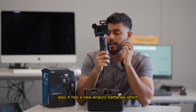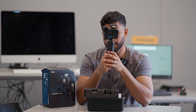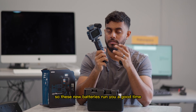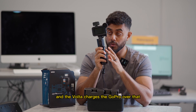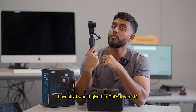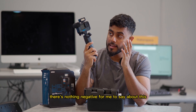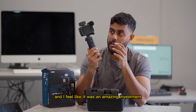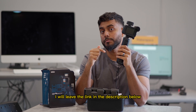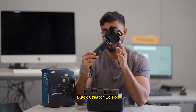It also has new Enduro batteries, which give a lot more time — not like the old batteries that really ran out quickly. These new batteries run a good time, and the Volta charges the GoPro on top of that. Honestly, I would give the GoPro Hero 11 Black Creator Edition a 10 out of 10. There's nothing negative for me to say about this, and I feel like it was an amazing investment. I'll leave the link in the description below if you're looking to get the GoPro Hero 11 Black Creator Edition.